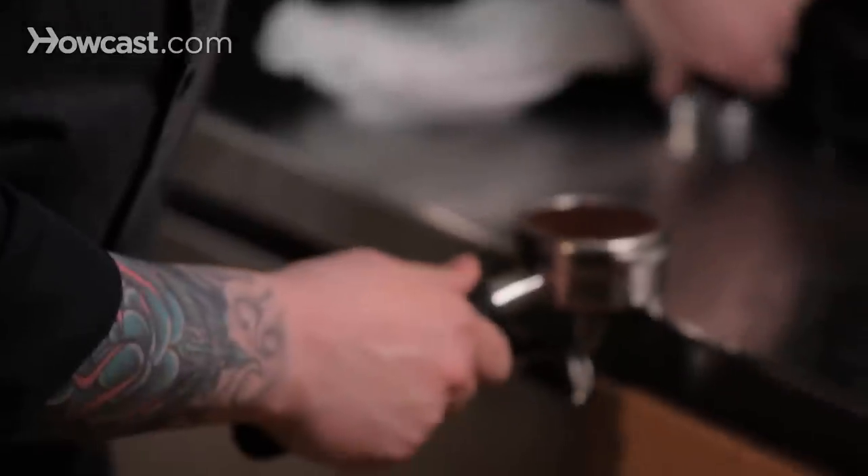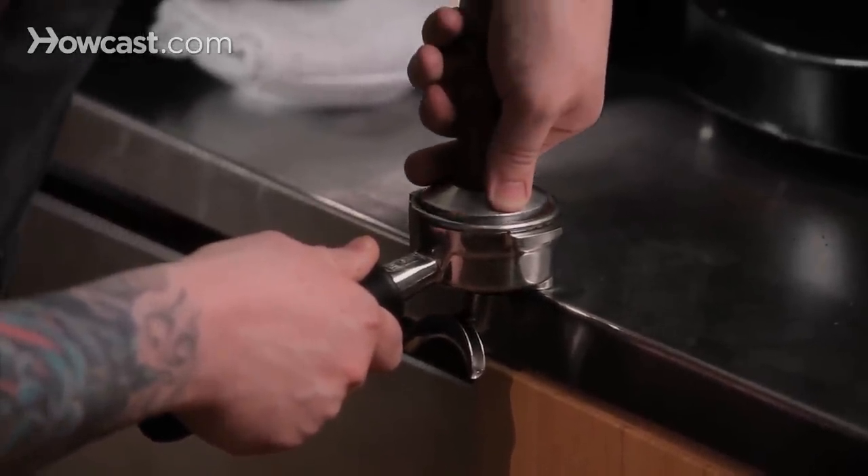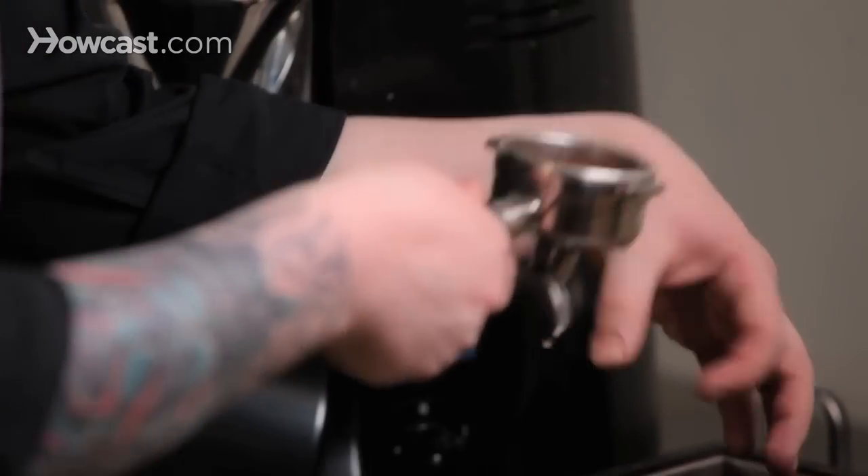We're going to tamp this down to make a nice even puck so water will travel through evenly, and clean up the rim so it'll form a tight seal on the espresso machine.